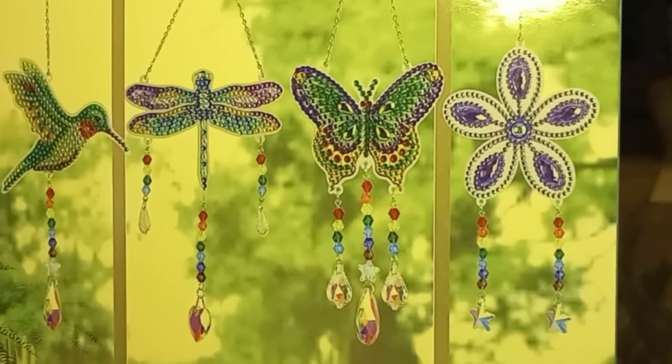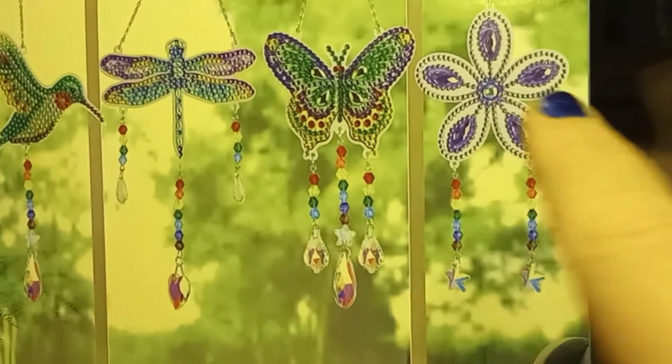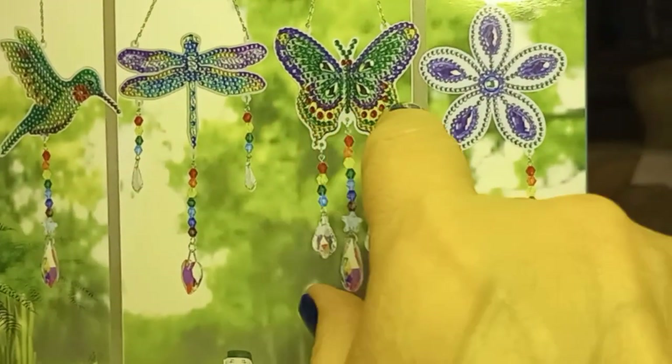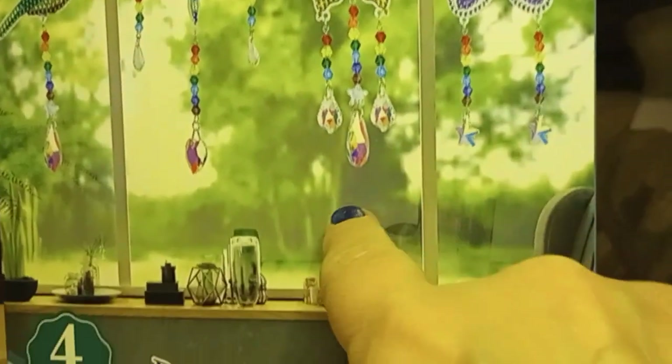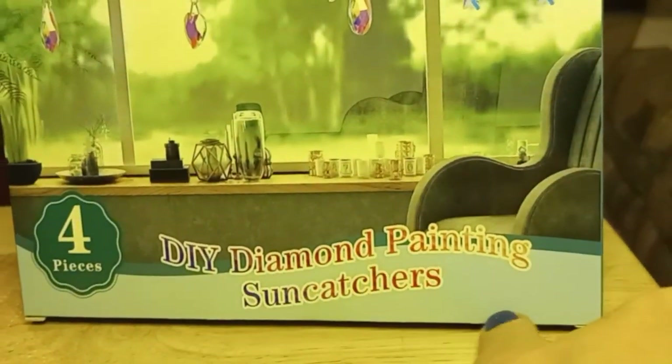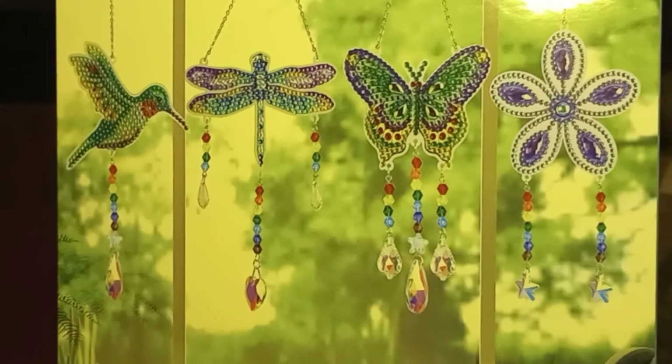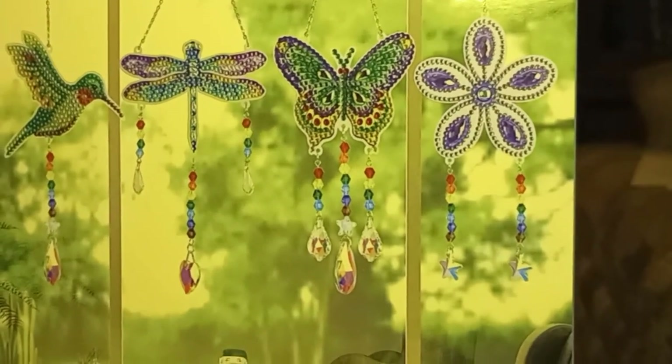Hello, this is Anna with Anna D's Scratch and Crafts. Today I'm going to be doing suncatchers with diamond art. Gorgeous — there's four of them. Hopefully they'll look just as gorgeous as these once I'm through.